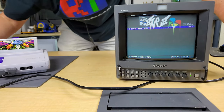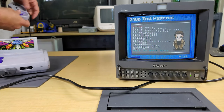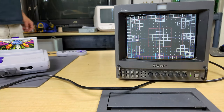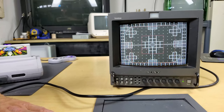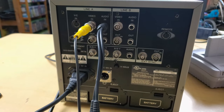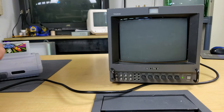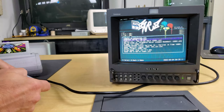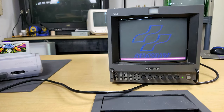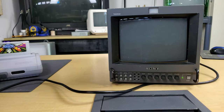It looks great on composite. Let's pull up the new test pattern — oh man, that's great. Seems to be working perfectly. Could use a little bit of adjustment, but it looks really good considering that's a composite picture. And all it was, was that the knobs were turned all the way down — that's a new one. I've never seen anybody not be able to power a monitor on because the knobs were turned down, but hey, I'll take it.